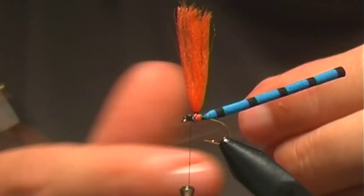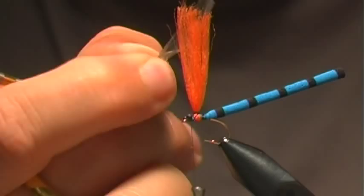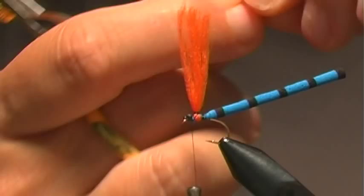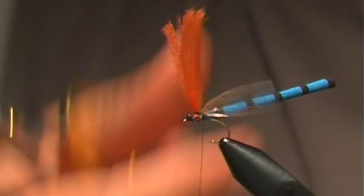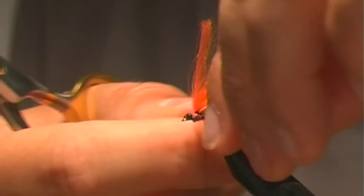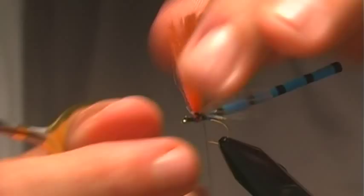Now I'm going to tie in the wings. For the wings I'm going to use some of this medallion sheeting, about the length of the body. I'm going to give it a twist so that it divides it right in half, then tie this in right behind my post and snug it up against the post.